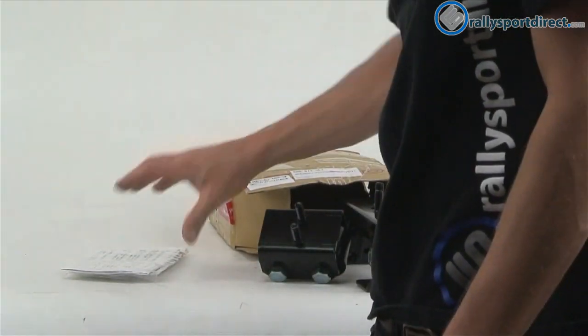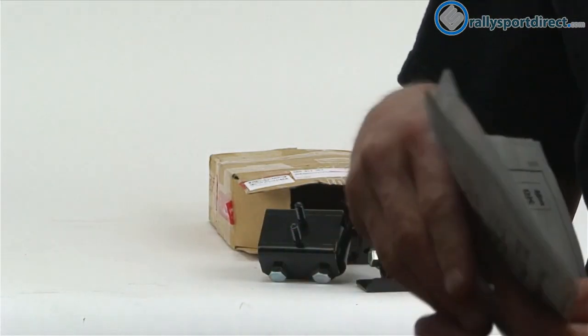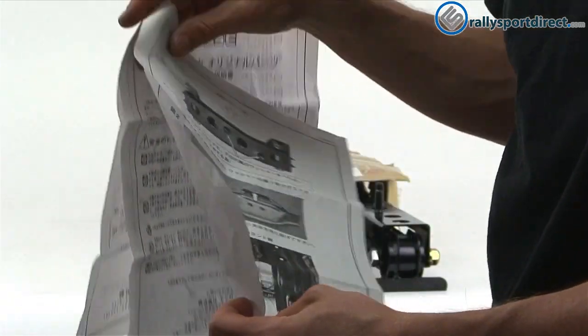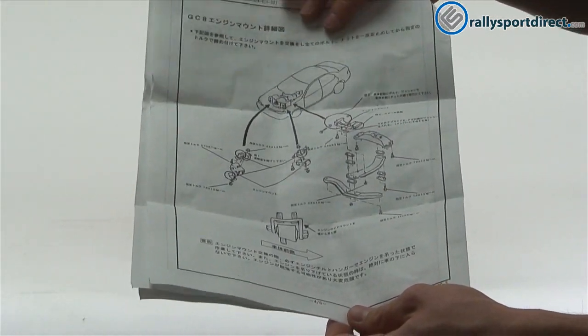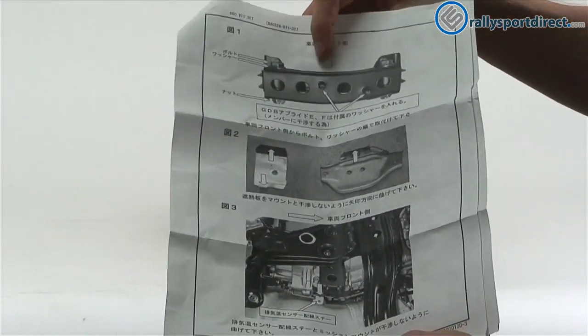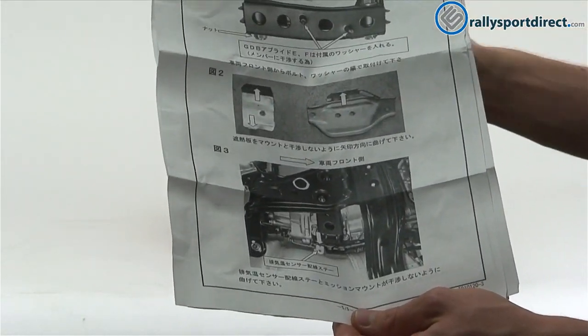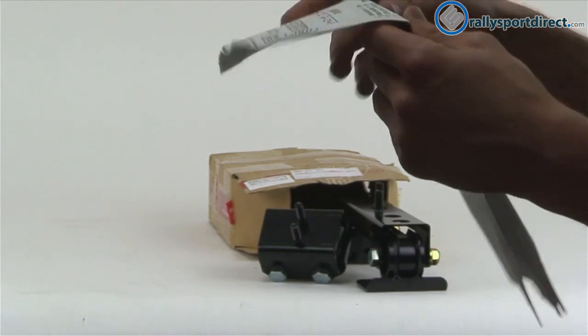Now this does include instructions. Being that Cusco is a Japanese company, of course these are all in Japanese. But not only do they include instructions, but they also include washers as well. So all Japanese instructions — it doesn't do us a whole lot of good until you get a couple pages in and they give us an exploded view of the car. It basically tells you where the mounts go. The transmission mount is directional, so make sure to pay attention to that. They also go over the different plates found on your stock mounts that you will have to switch over.